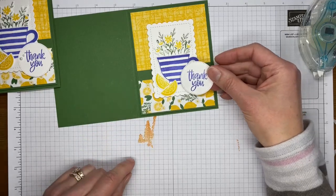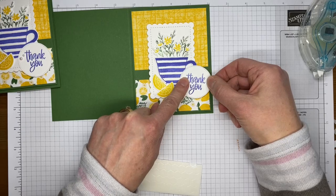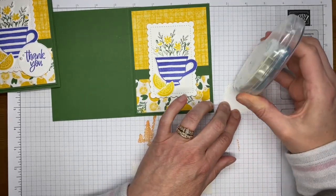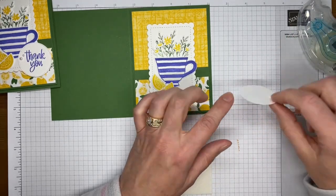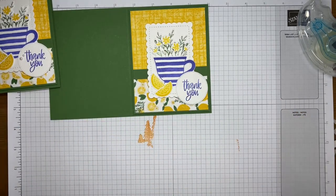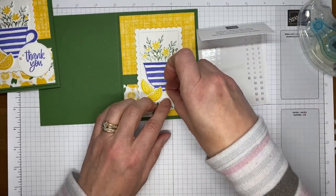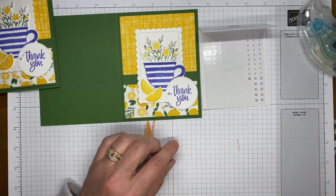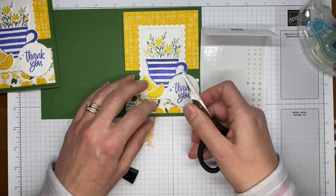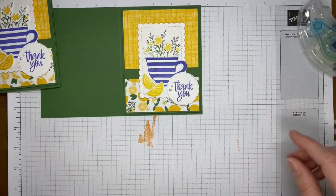I've got my sentiment left to put on the card front. I'm grabbing Stamp and Dimensionals — putting Stamp and Seal on one side and a dimensional on the other — then tucking it right next to the teacup. For embellishment, I've got a couple of the Iridescent Pearl Basic Jewels. I like the size of them more than the regular pearls, and the extra shine — I like them better than the regular pearls quite a lot, so I tend to grab these whenever I want a pearl. I've got one larger and one smaller stuck there.